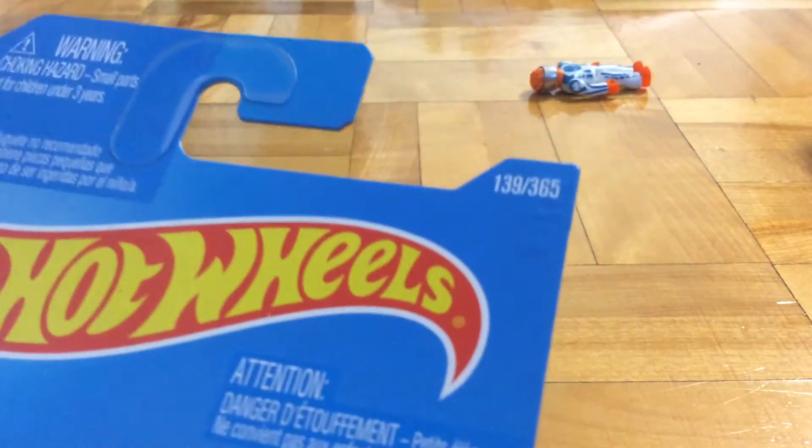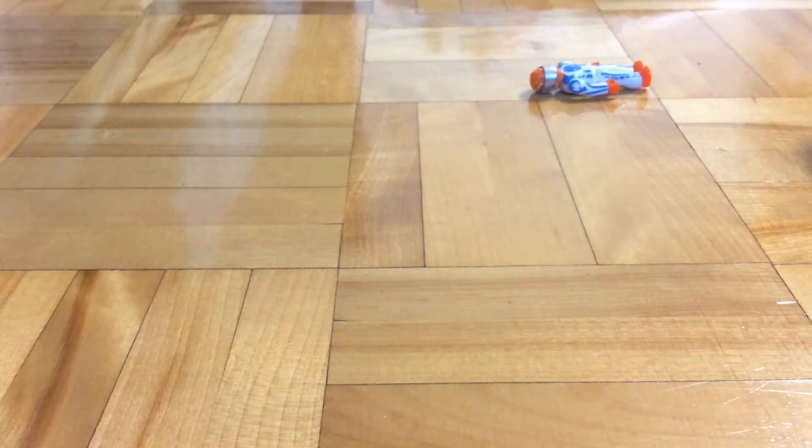It's a Trackstar, number 139 out of Fintus 65, which is the collector number. Time to throw this package away in my ever-growing trash pile.